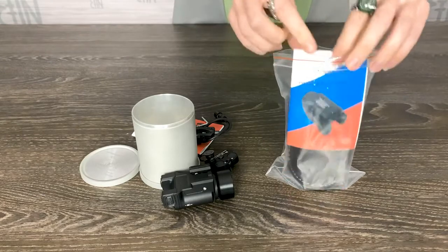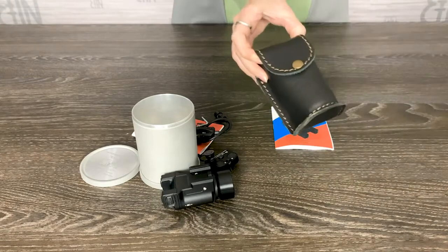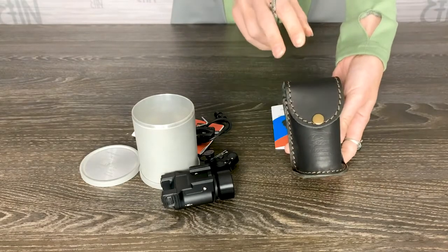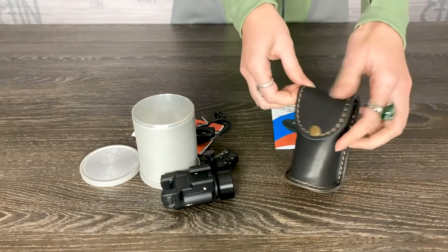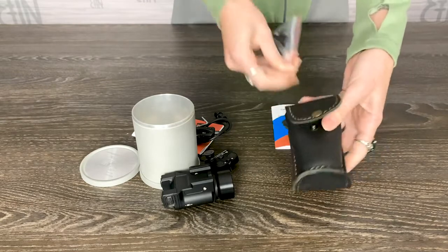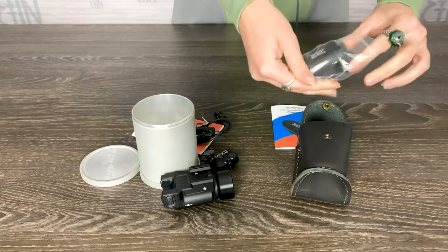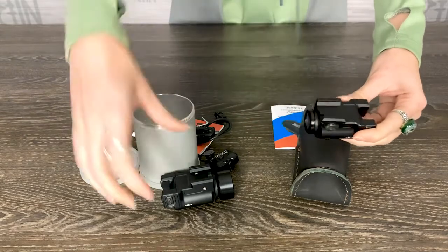The KLECH1S flashlight is a pistol flashlight. It has only one rear part. It is packed into a leather bag. The kit includes this bag, the manual, and the device itself.